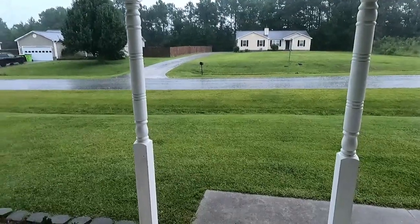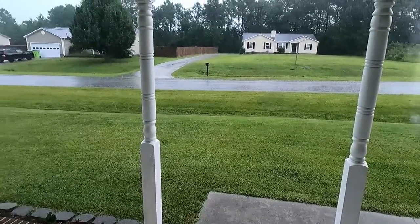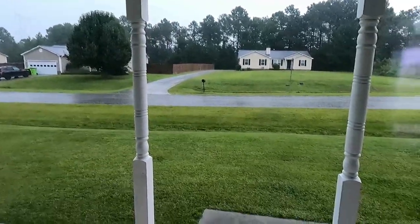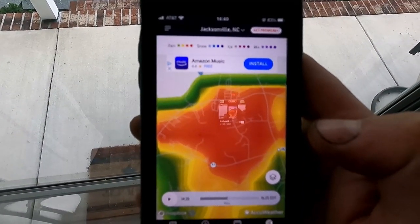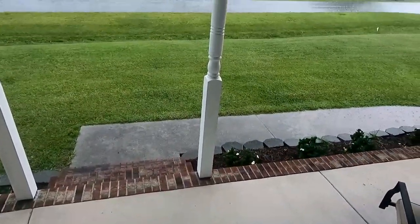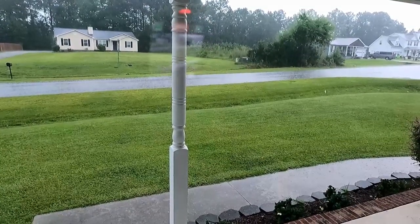We wrapped up about 10 minutes ago. It was still decently sunny out, but there were some dark clouds on the horizon, and now looking at the radar, we're definitely finished right on time. So we're going to move on to the transmission.